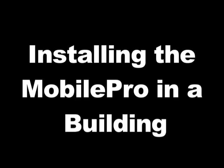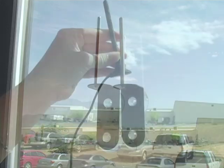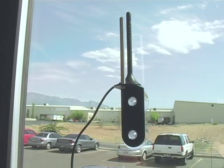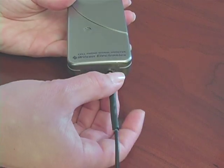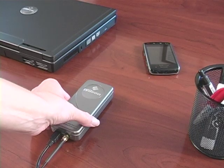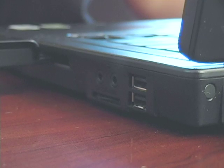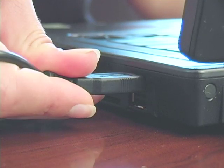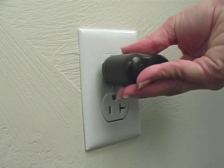Installing the MobilePro in a building: Attach the suction cup window bracket to the inside of the window and place the magnet mount antenna on the bracket. Connect the magnet mount antenna to the amplifier. Place the MobilePro by your laptop so both your phone and data card receive improved signal. Power the amplifier by using the USB power cord and plugging it into a computer USB port or the standard AC adapter.